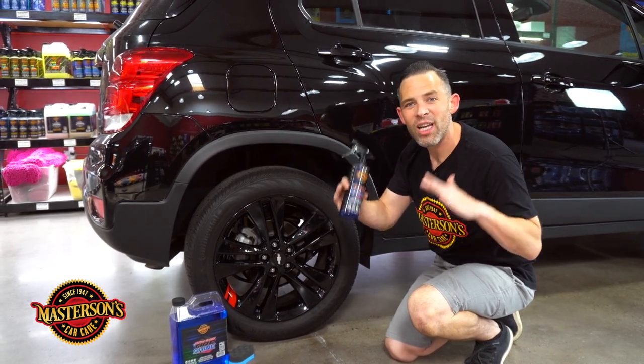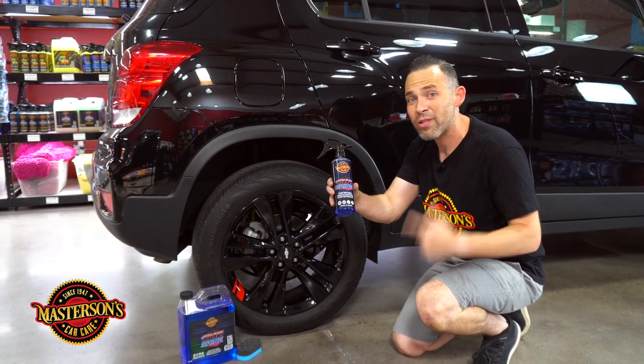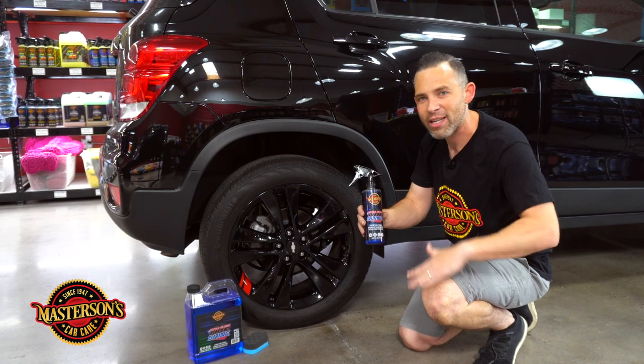If you want the wettest, glossiest tires that you've ever seen, you've got to pick up the Ultra Gloss Tire Shine. Here at Mastersons, we developed this from the ground up to be the wettest, glossiest tire dressing that you can find.